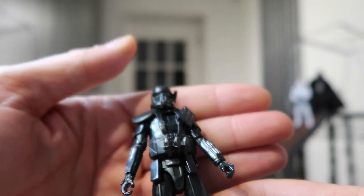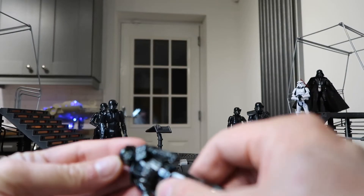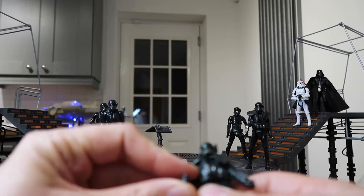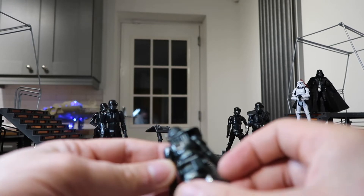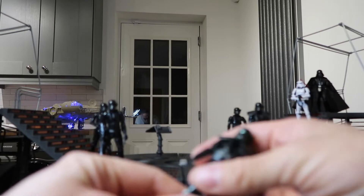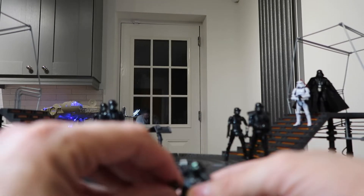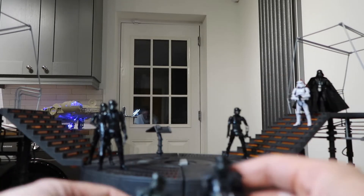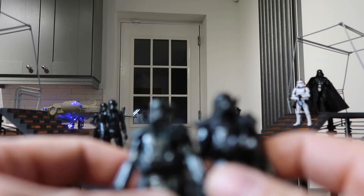I'm really impressed by this. It's got a really nice sheen to it — that looks brilliant. Obviously it's exactly the same sculpt as the Hasbro Pulse 4-pack.